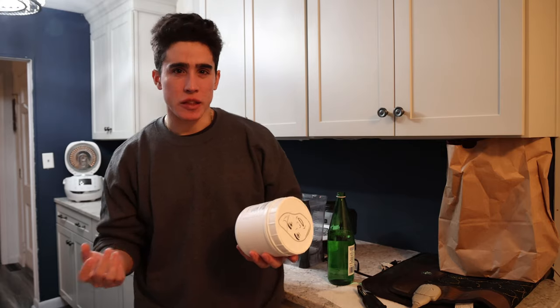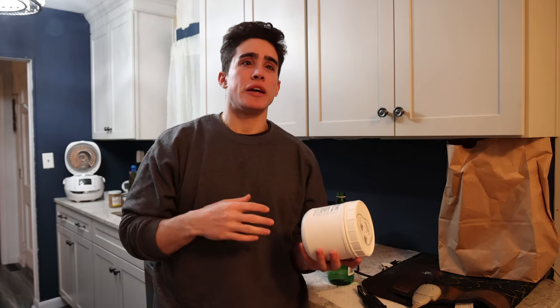Our proprietary formula makes this the only product on the market effective for restoring your liver health. There really isn't anything like this.